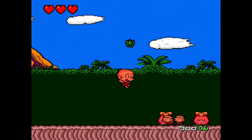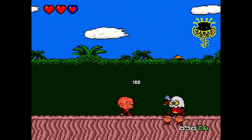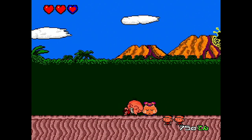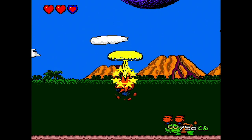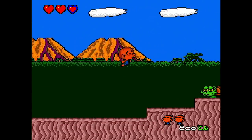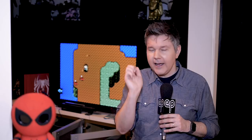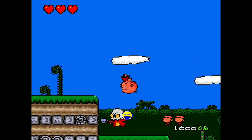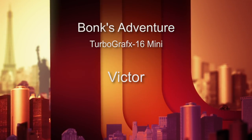Number 45 is PC Genjin, or Bonk's Adventure, from Hudson Soft in 1989. This is a seminal game that really defined what the TurboGrafx or PC Engine was. This cute little caveman character bonks everybody with his head, eats fruits and eventually meat to power up, and goes to beat Red and take out all kinds of bad guys. There's swimming, puzzle solving, and platform jumping. Beautiful music and super detailed characters. I have this for my Turbo Express and every time I turned it on I'd have a huge smile on my face. You don't need to read this game to have a great time. 9 out of 10.